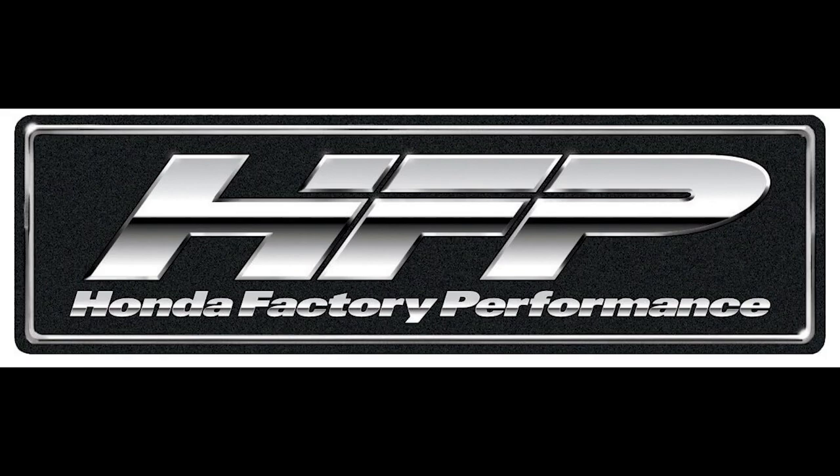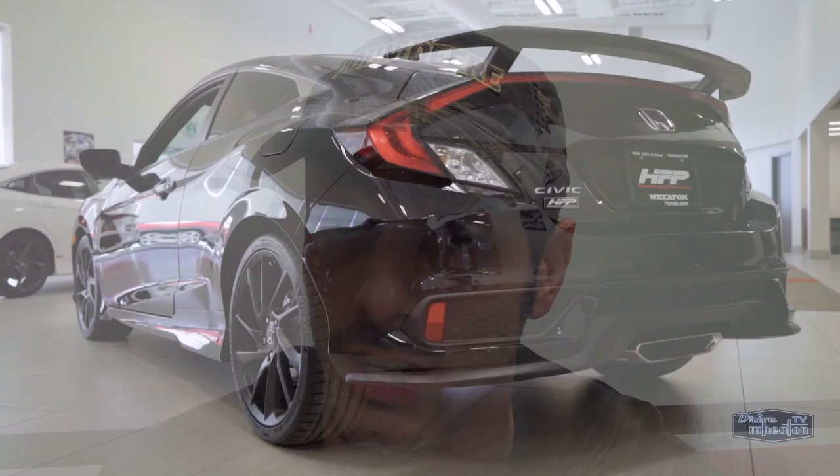Hello everyone and welcome to another episode of Rick's Garage. Today's episode is actually going to be a follow-up to the HFP episode, where I received a question from a viewer asking me to compare the HFP suspension and the regular Honda Civic Si.